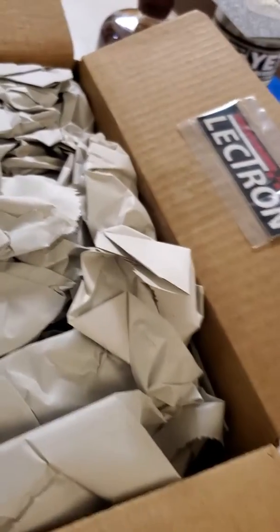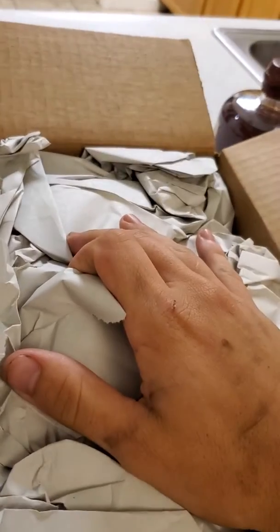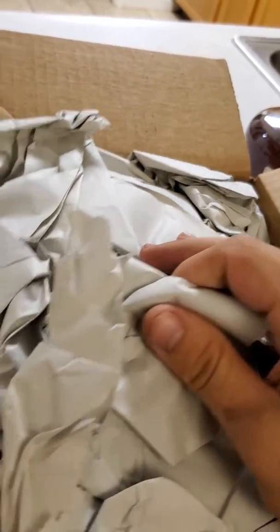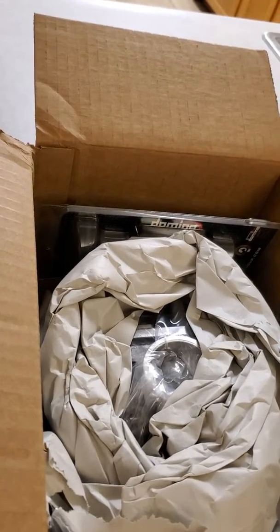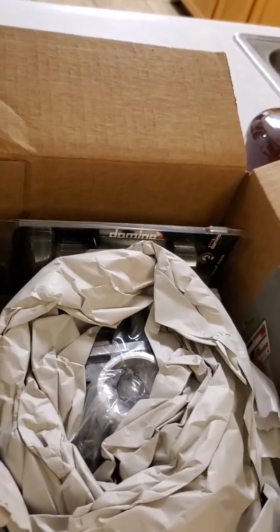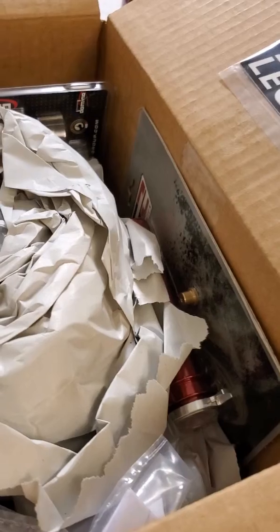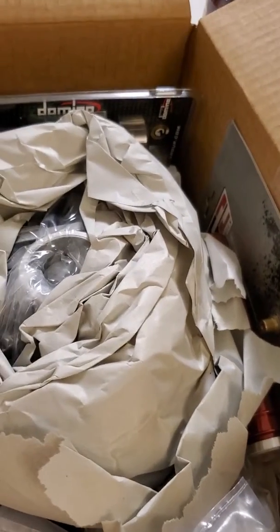Hey, how's it going everybody? We're going to start the unboxing here for the Electron Carb for the CRF 450X, which is currently a supermoto, but it's going to be just a general all-around bike — somewhere I can take anywhere and not worry about jetting. Even though jetting is not a super big deal for the 450s, I'm hoping it'll be perfectly dialed in no matter where I go.